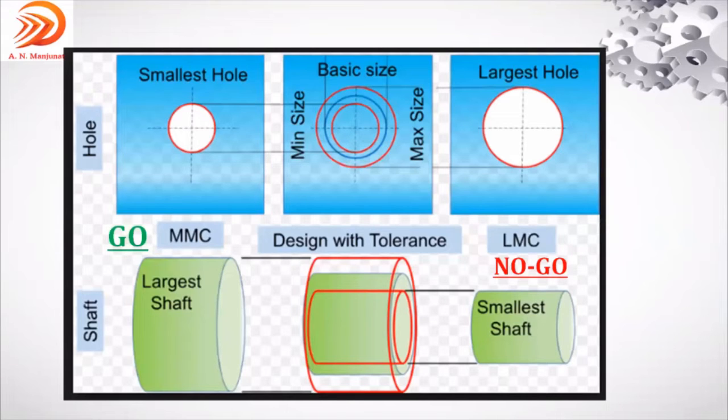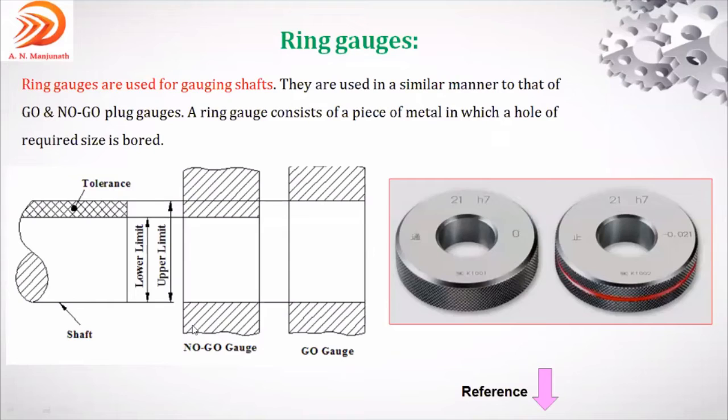This important figure includes everything. As per ring gauge, you are checking the shaft. The bottom three figures represent the shaft. The smallest shaft is the lower limit; the largest shaft is the upper limit. Ring gauges are used in a similar manner to go and no-go plug gauges, but for the shaft instead of the hole.